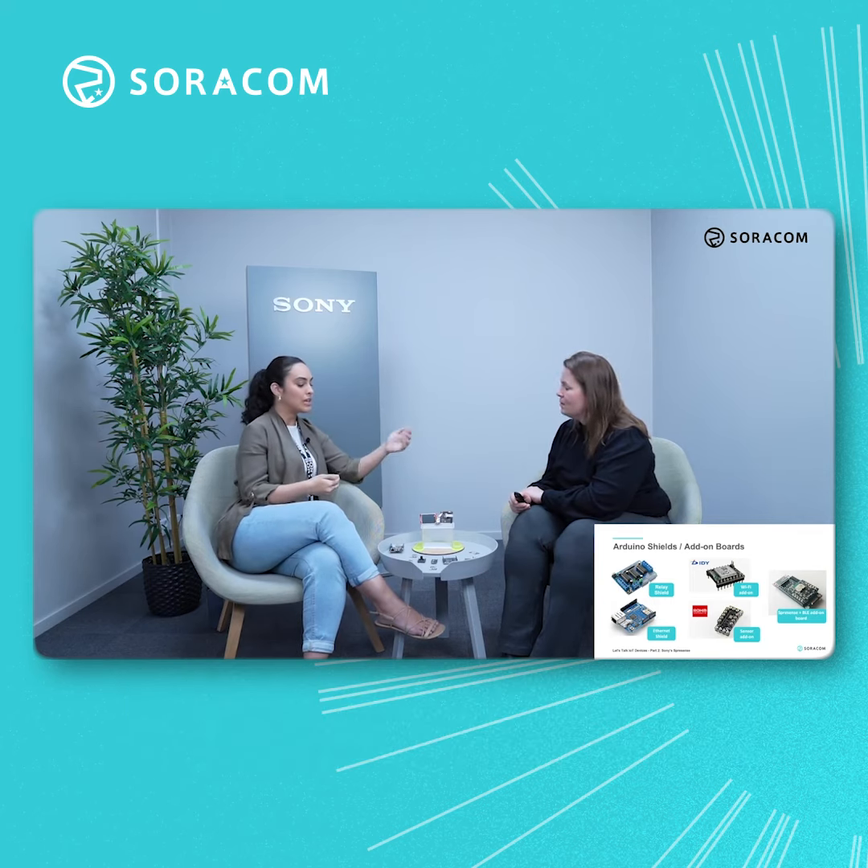One thing that you should pay attention to is that there are differences between Espressif and the Arduino Uno. On the website, we have all these differences listed. But as an example, the main board's logical voltage is 1.8V. And some of the add-ons on the market have 3.3 or maybe 5V. So that is one thing that users should take a look at before buying.